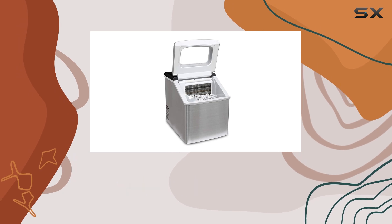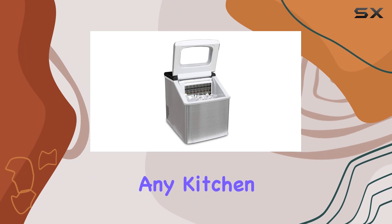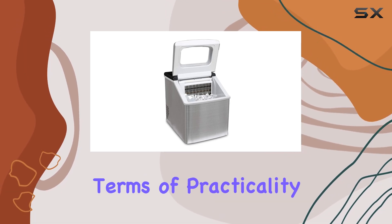And let's not forget about the sleek design. Finished in modern stainless steel, this ice maker will complement any kitchen or bar setup, adding a touch of elegance to your space.